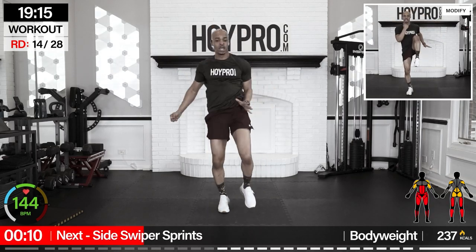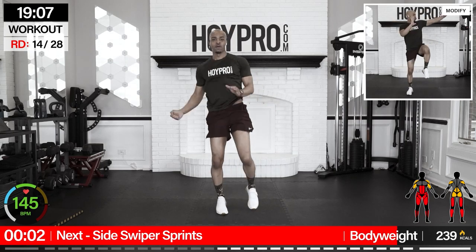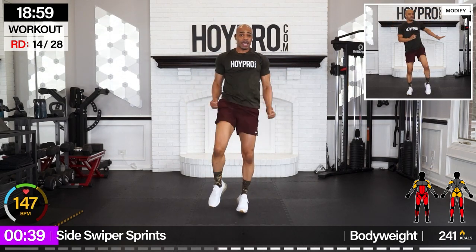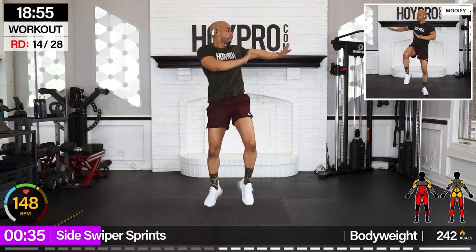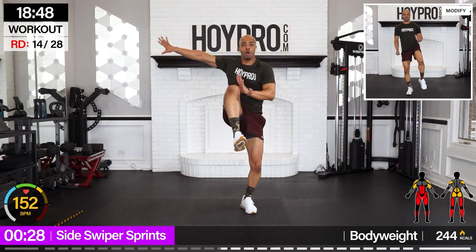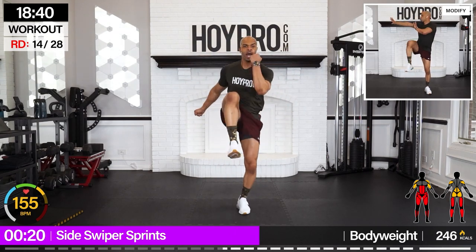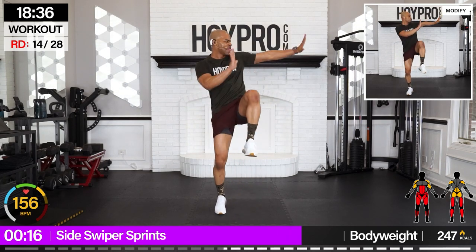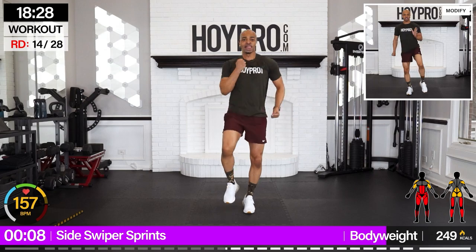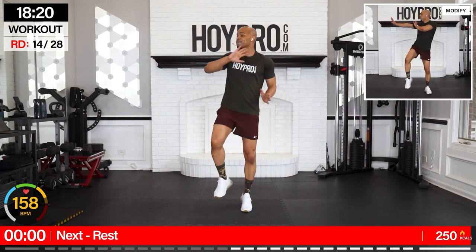We're going for side swiper sprint. Breathe it out. Up, up, up — over and over. Put those hands to the side, firing through. Abs are working. Even pump through those biceps here — squeeze. Over and over.